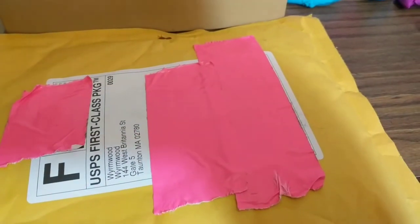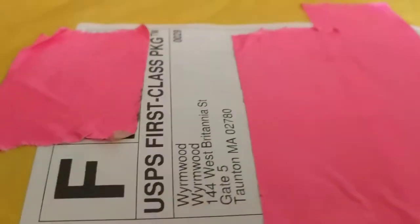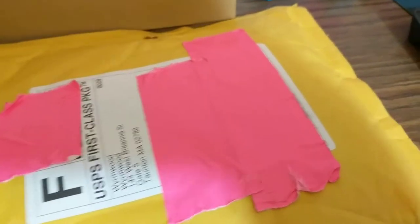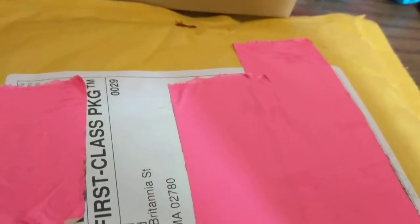This is not an endless bag of dice unboxing — or whatever you want to call it. This is actually dice from Wyrmwood, because in early spring of 2020, they had a Kickstarter called Dice by Wyrmwood, and you get stone dice and metal dice.